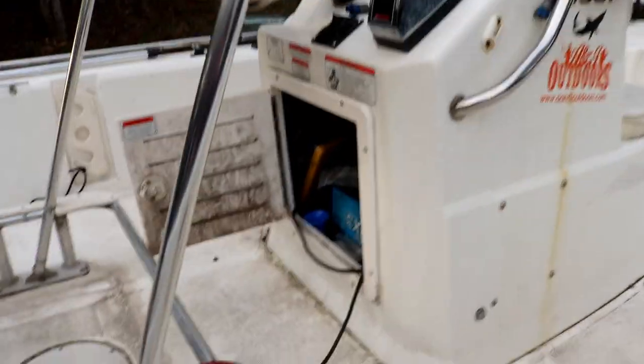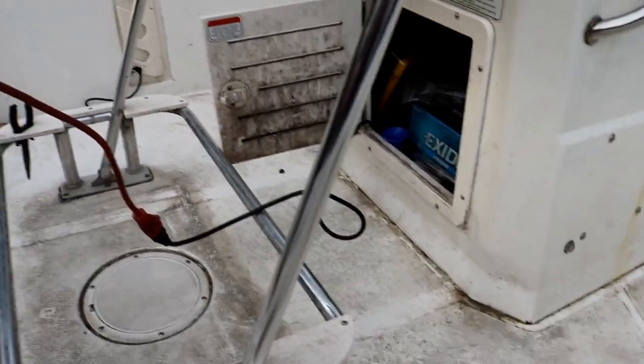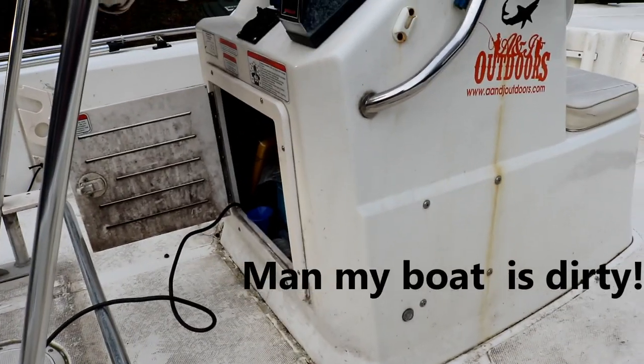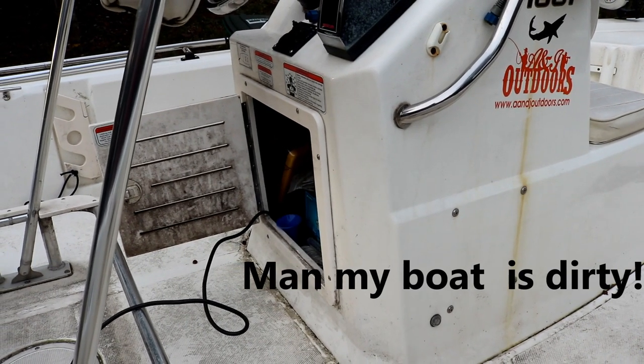I've got a dual two-bank charger mounted in there to keep those batteries charged. Why do I need this inlet? I'm charging them right now without it, but here's the issue: there's a cord hanging out of the center console that plugs into an extension cord. To charge them, I have to leave the center console open like that — and I don't want to do that.